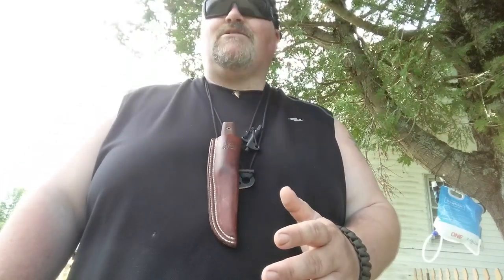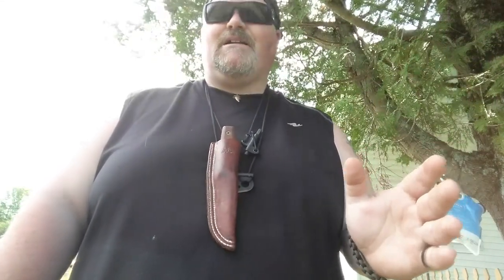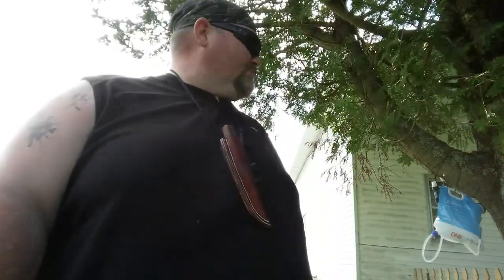Anyway guys, what I want to show you today is some morale patches my buddy Doug from Tactical Supply sent over. They're awesome — they really dress up your pack and give you a morale boost. Also, if you can see in the back, there's something hanging from the tree — we're going to get to that video soon too.